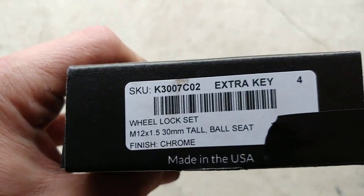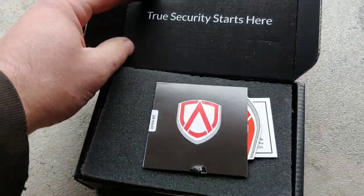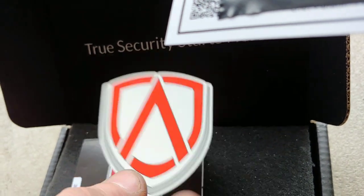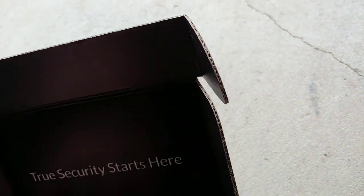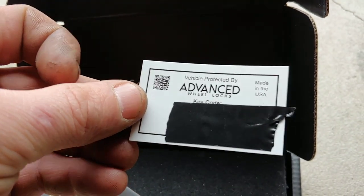This is the box and this is the wheel lock set. When you open it, true security starts here. There's a pamphlet, you get a sticker, and you get a magnet with a key code written on it. You can stick the sticker anywhere you want because you can't lose that key code — you need it to replace your socket.